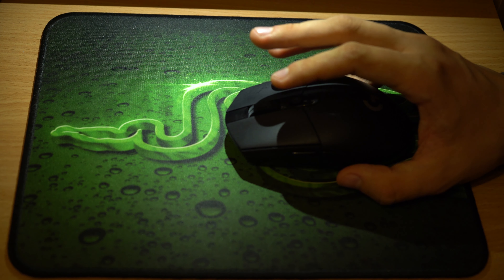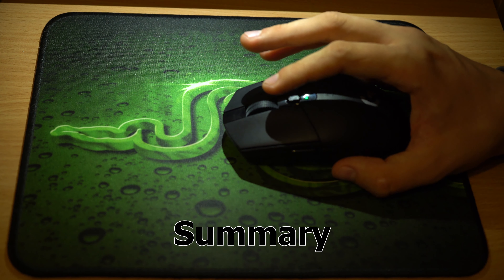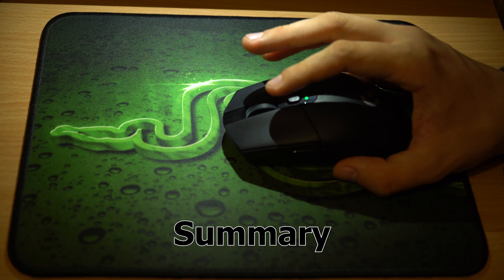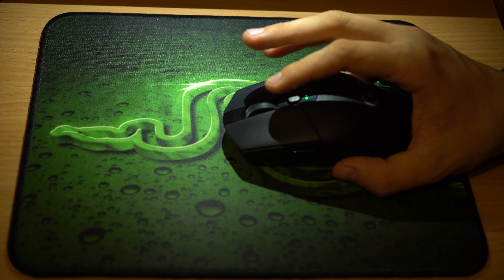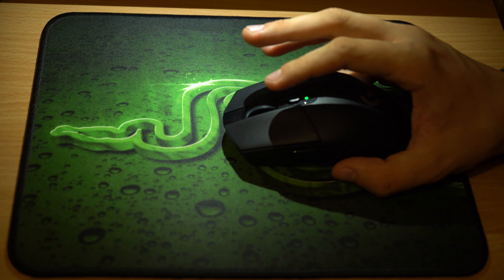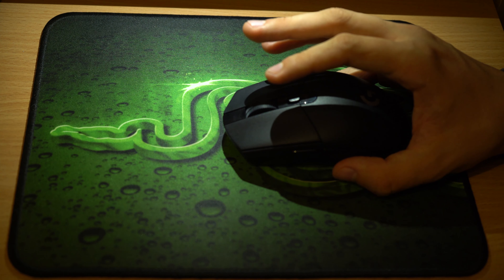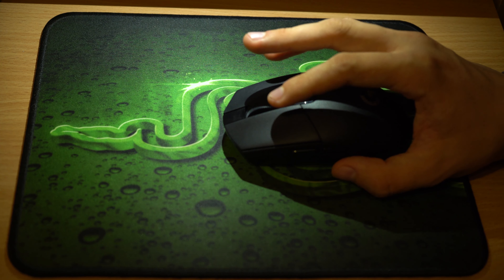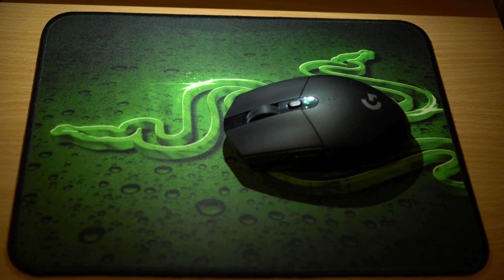For connection it uses 2.4GHz wireless with a receiver and doesn't have Bluetooth functionality, which probably keeps the weight and price down — it is still advertised more towards gamers, even though it is convenient for office work too. All in all, I really like this mouse and for the features you get, it is really worth the $50 USD price tag. Thanks for watching — like if you enjoyed this video, subscribe for more content, click the bell icon for notifications, and comment your experiences with this mouse or ask questions.